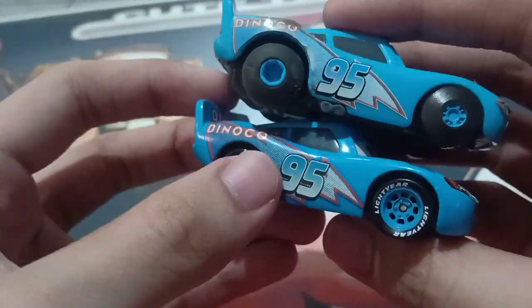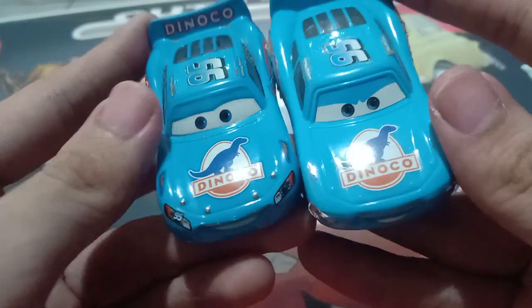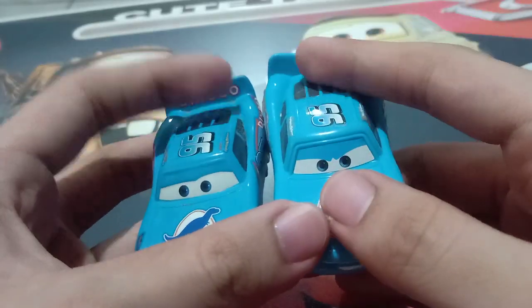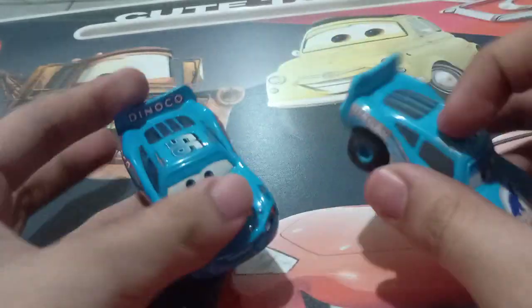Same thing on the other side, but no light gear tires though. Dynacolt on the hood. More of a determined, smirky expression. No Dynacolt right there on the front of the spoiler. That's the difference.